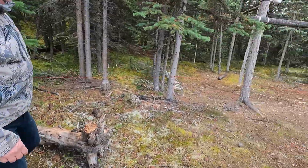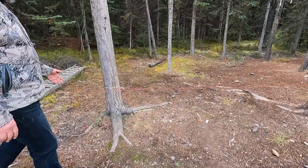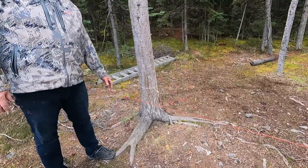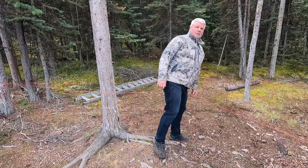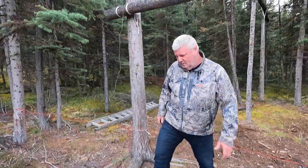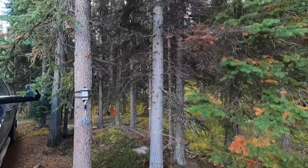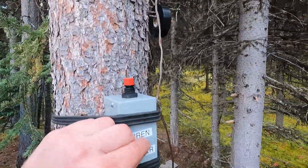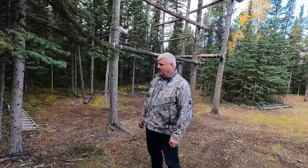This line is about two and a half feet off the ground, which puts it at about the bear's chest level. When he comes in and hits that line, that's how it works. It should make the bear jump and it'll let us know when we're coming back if there's been an intruder.